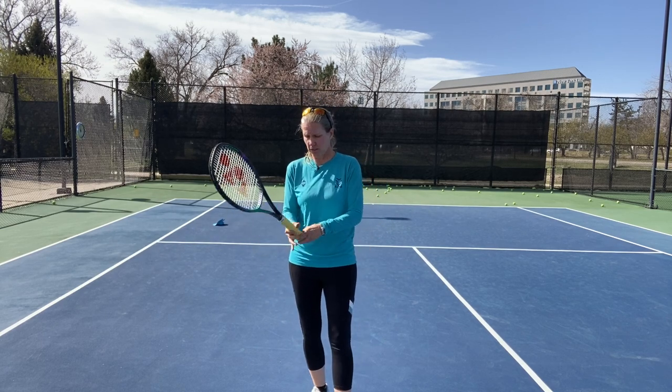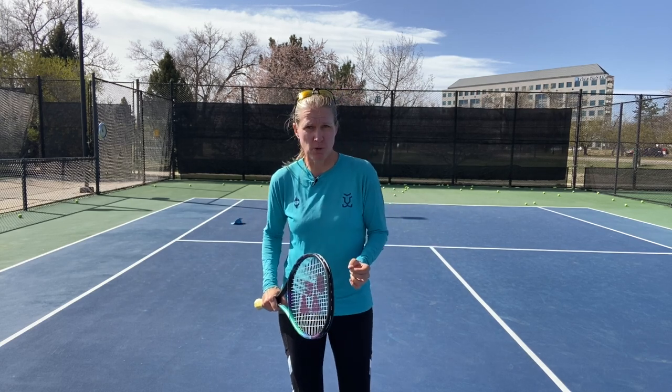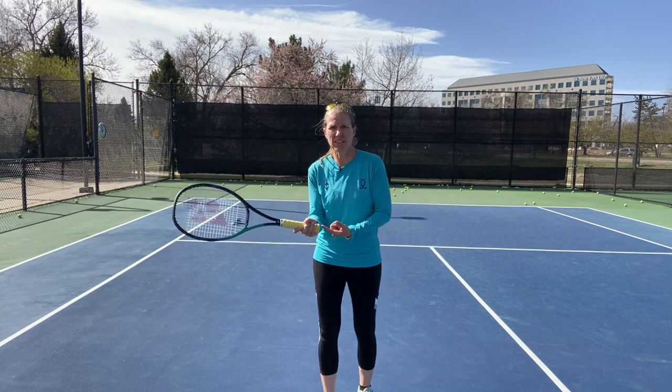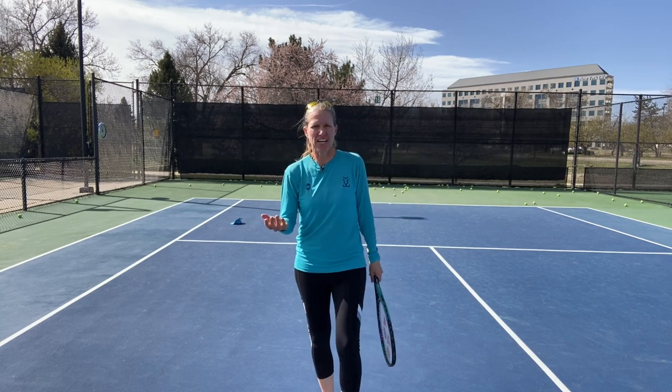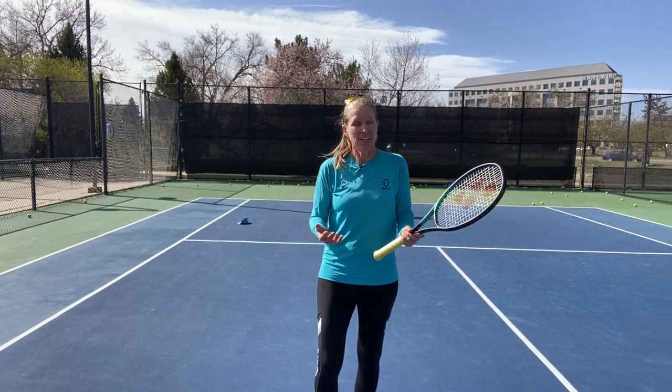One word about the grip: I've had a couple of questions because apparently there's some information out there that you should have two different grips. I trained with two coaches who respectively made Pete Sampras and Martina Navratilova — among the best volleyers in the world. Both coaches: continental grip only. That's what they drilled into me, and I'm sticking with that. Most of my clients are in a forehand grip anyway, which makes it really difficult to hit a backhand volley, and switching just adds more confusion. I stick with what the best in the world taught me, which also served me really well as number 27 in the world on the WTA Tour.